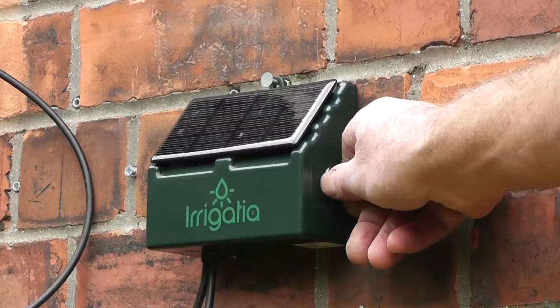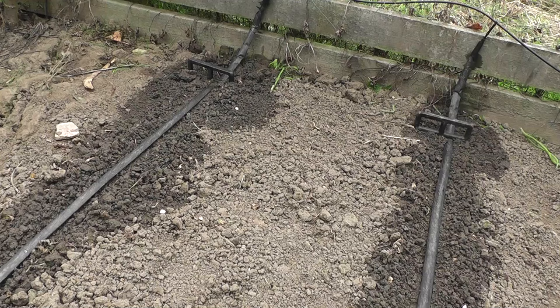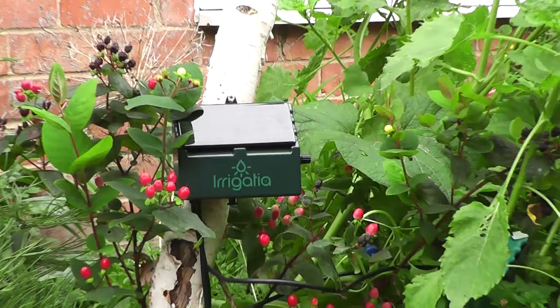Switch on and leave. It waters every three hours, but longer when sunny, automatically, with no complex programming of the controller — just what plants need to thrive.